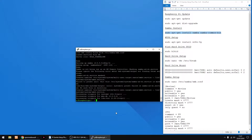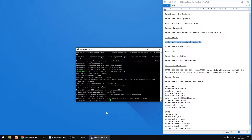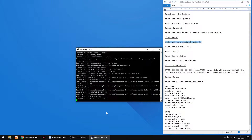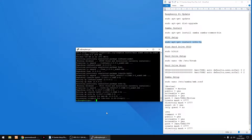I'm gonna be using two NTFS drives, so we're gonna install the NTFS driver now. So just copy the text, right click to paste, then Enter. Y for Yes and Enter. And that's done.